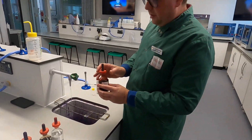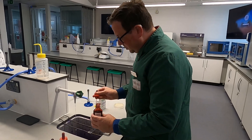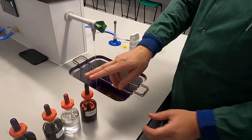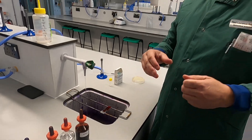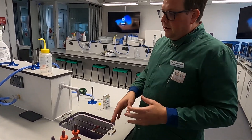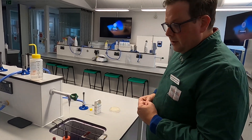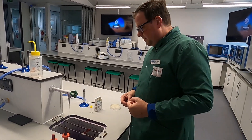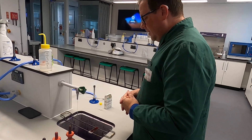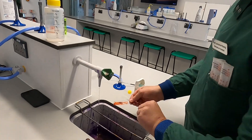Finally, we go for the safranin, which gives all the bugs a pretty pink colour if they have the appropriate coat. You drop that on and this one is like the granddaddy of all stains — it needs a little bit longer to do its business. Give it about double what you would normally give your crystal violet or the Gram's iodine. Happy days — I reckon that's enough. Wash that off.